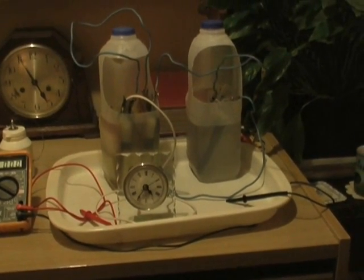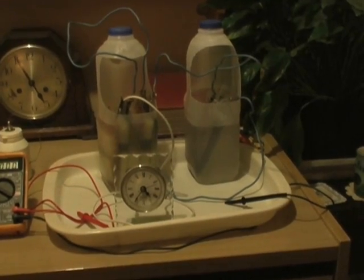There she goes, she's stable now. Tick tock. 45AA.